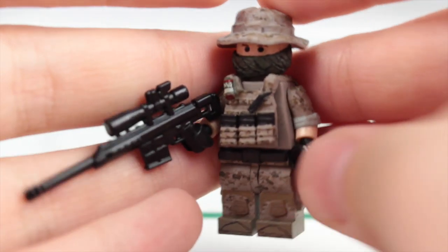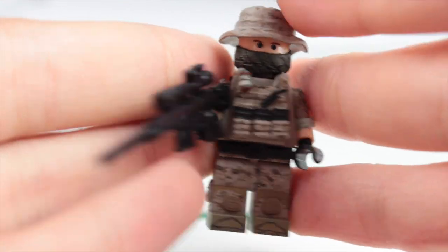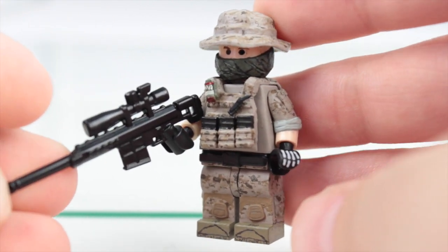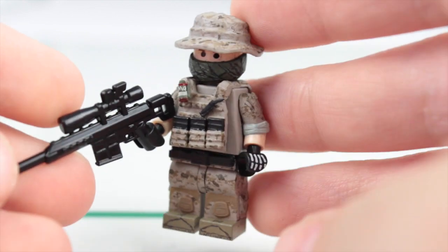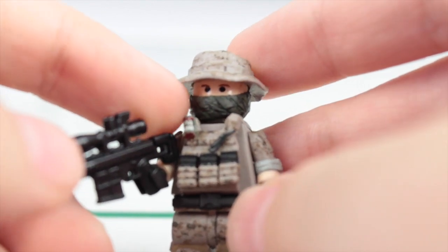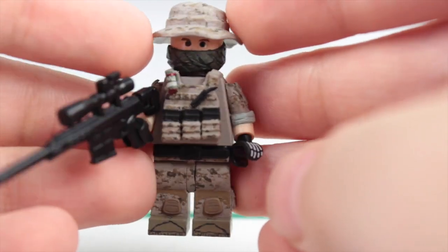This is my Navy SEAL sniper. I'll be releasing him this morning, so by the time this video is up he should already be on Instagram or Flickr — go check him out there. I'll most likely do a review on him. He has a really nice face.